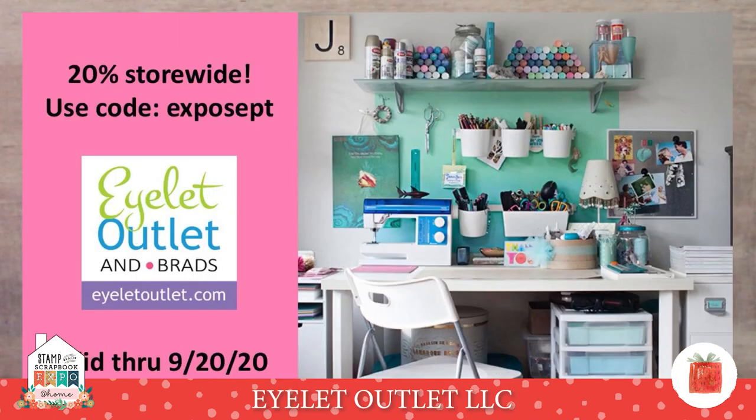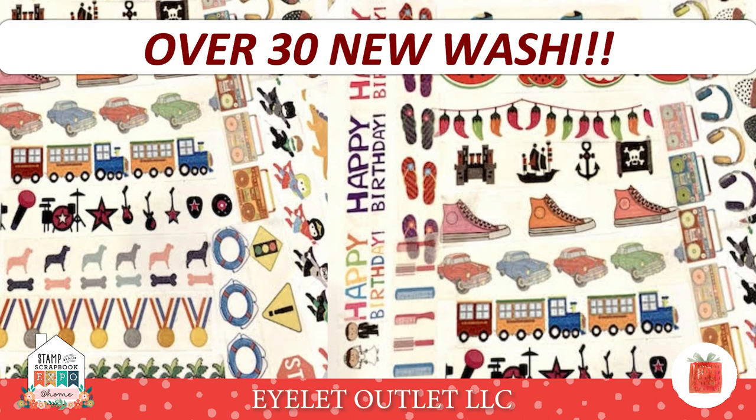We have a great show special for you. It's 20% off store-wide. That includes sale and clearance merchandise as well. Just use code EXPOCEPT, just as you see it here, and it's valid through September 20th. We've been adding new washi tapes to our store, and here is just a glimpse of the over 30 new washi tapes that we've received recently. If you go to the decorative washi tape tab in our store, you can see all the newest ones, which will pop up first. Just head over to isletoutlet.com to check it all out.